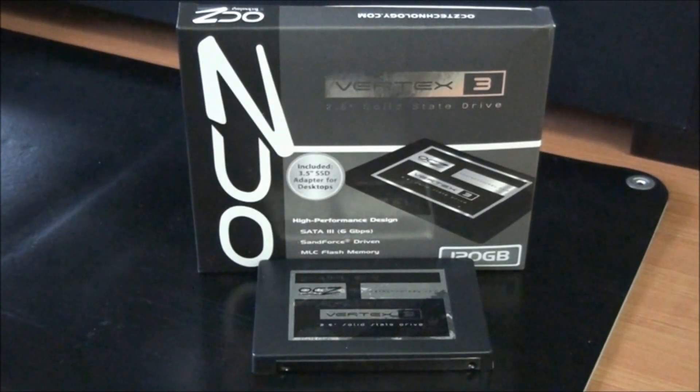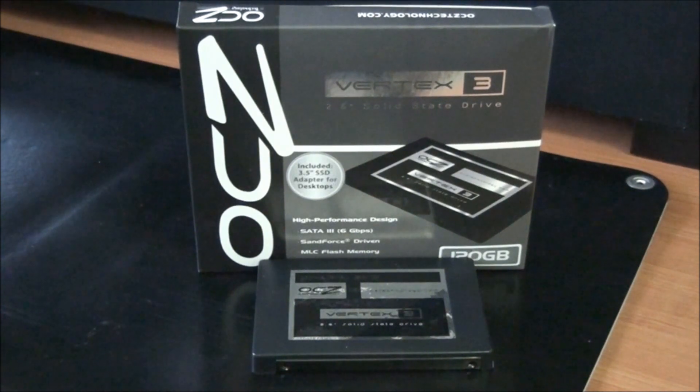Today I'm retesting the OCZ Vertex 3 120GB SSD that I reviewed recently. I'll put a link up on the screen to the review. The reason I'm retesting this SSD is because when I tested it initially it was on the ASUS Rampage 3 Extreme motherboard, which is renowned for its horrible SATA 3 performance.